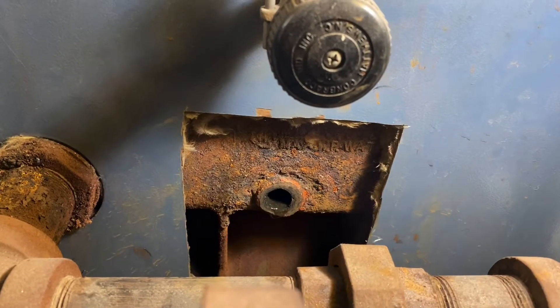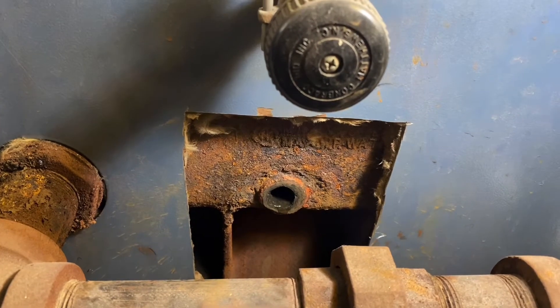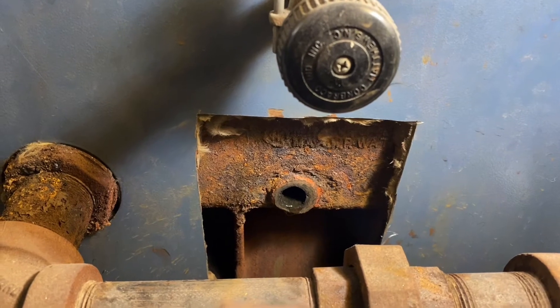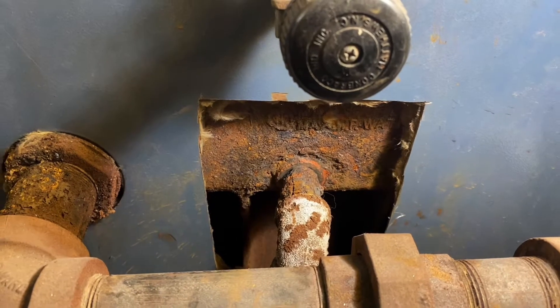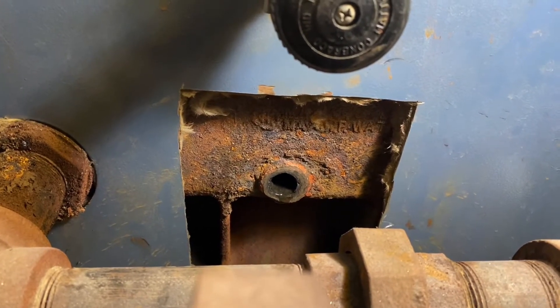I'm going to show you how to plug a hole in a boiler. What we're looking at is the drain port of my home heating boiler. In the middle of a heating season, I had the bright idea to drain and refill to flush things out. I grabbed hold of my drain port valve and went to open it, and instead the entire thing broke right off. I was left with about a three-quarter inch gaping hole in the bottom of my boiler.